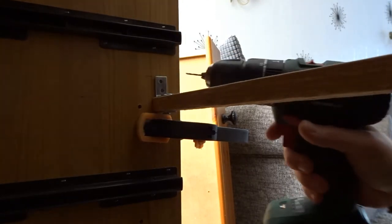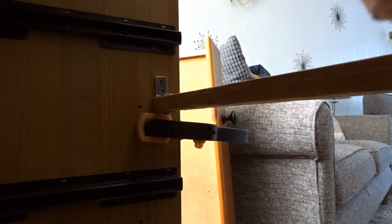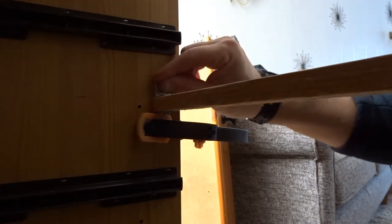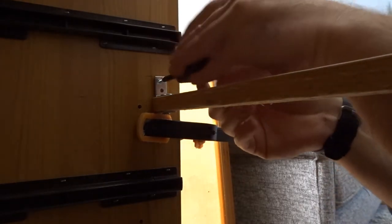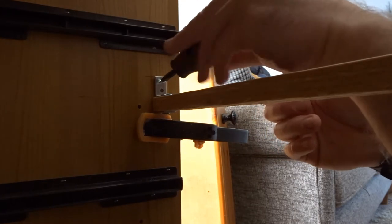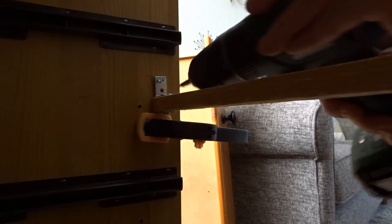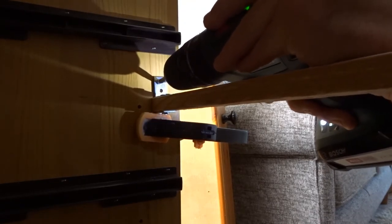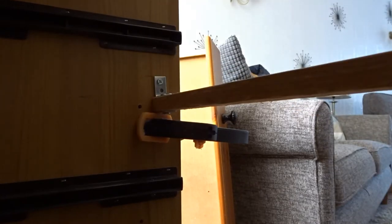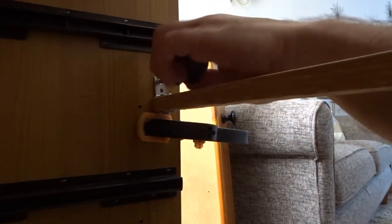When you drill the pilot hole, be very careful not to go through to the other side, because we don't want any of this to be seen. Unfortunately with these cheaper chests of drawers, they have problems like this, especially if you put a lot of stuff in them. That said, this isn't too difficult to fix. I'm finishing the screws by hand at the end so I don't over-tighten.